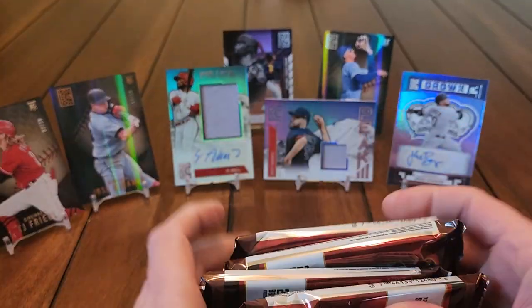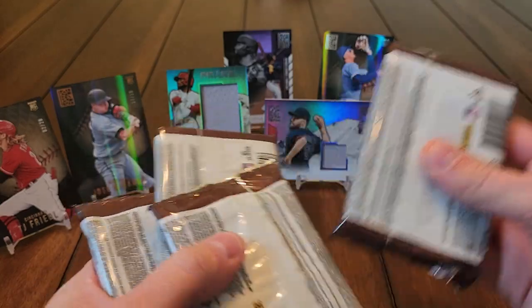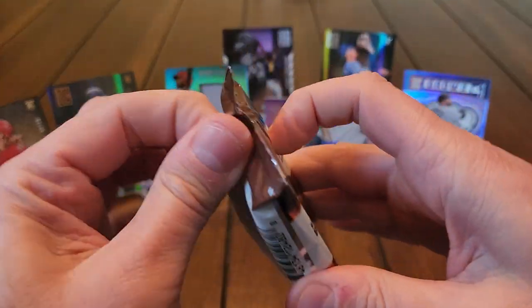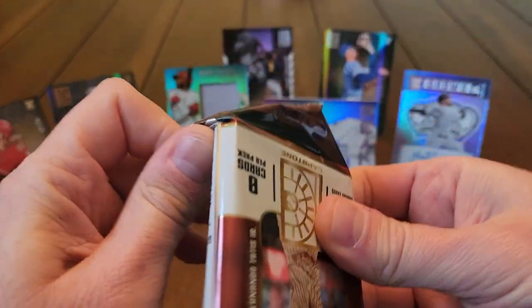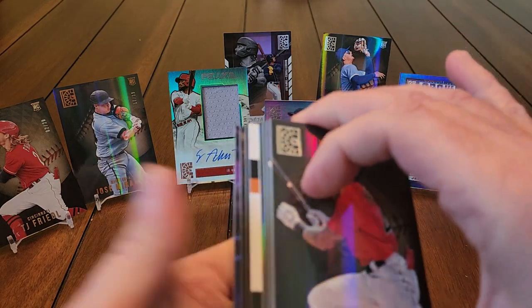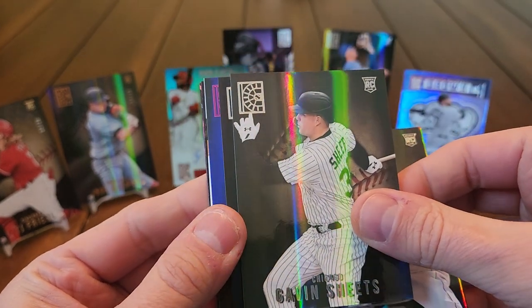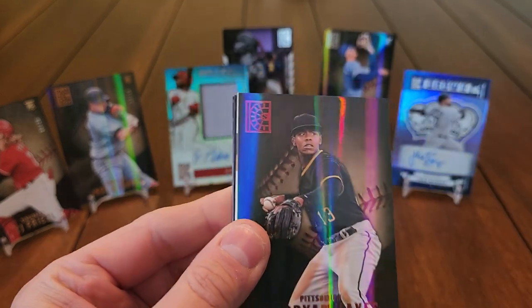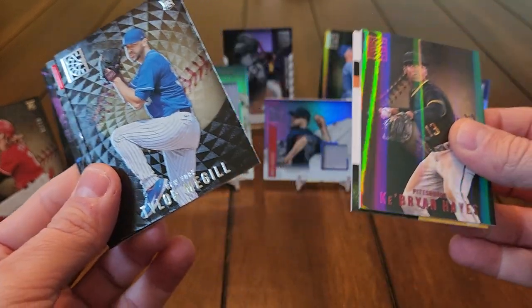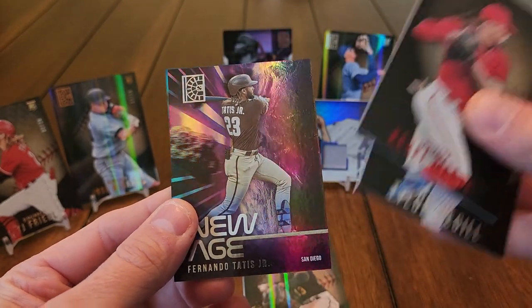We've got four packs left — let's see if we can figure out which pack has the relic just from looking and save it for the end. That one looks thicker, let's go with it. Last box I got three low numbers, maybe we'll get one more. Got something else going on in here — Jarren Duran rookie, Gavin Sheets, Nolan Arenado, Ke'Bryan Hayes parallel, Tyler McGill rookie, Cattell Marte, and a Tatis New Age insert — the colors are pretty cool on that one.